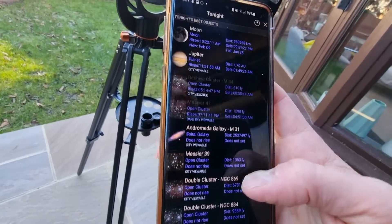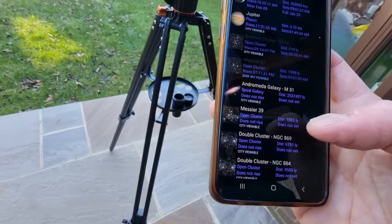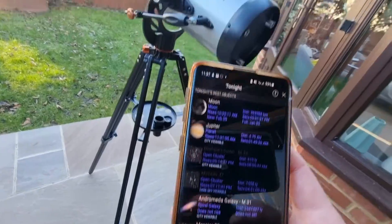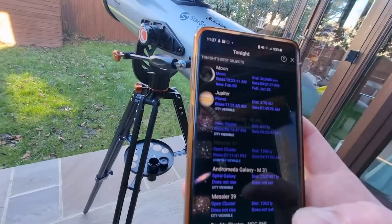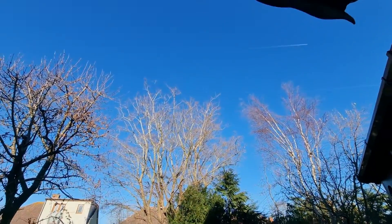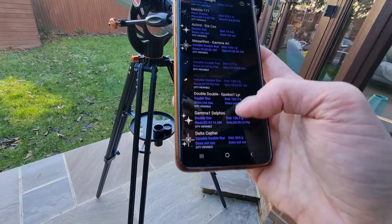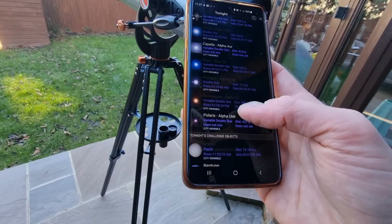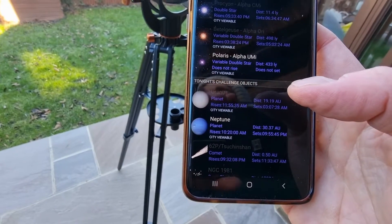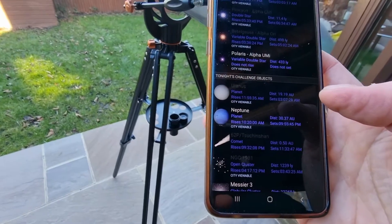This app is absolutely brilliant purely because you can see exactly what is visible in the night sky above you. Tonight's best objects: Moon, Jupiter, the Beehive Cluster, Andromeda Galaxy. There are loads of different things you can observe and this app helps you find exactly where they are. You can also set up the telescope to show only what's visible given your current conditions. If you keep scrolling down there's also tonight's challenge objects — Uranus, Neptune, etc. — if you want to test yourself.